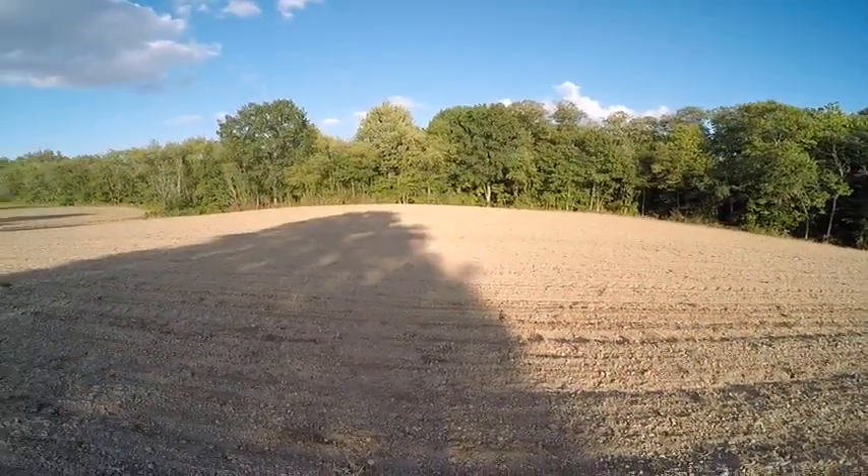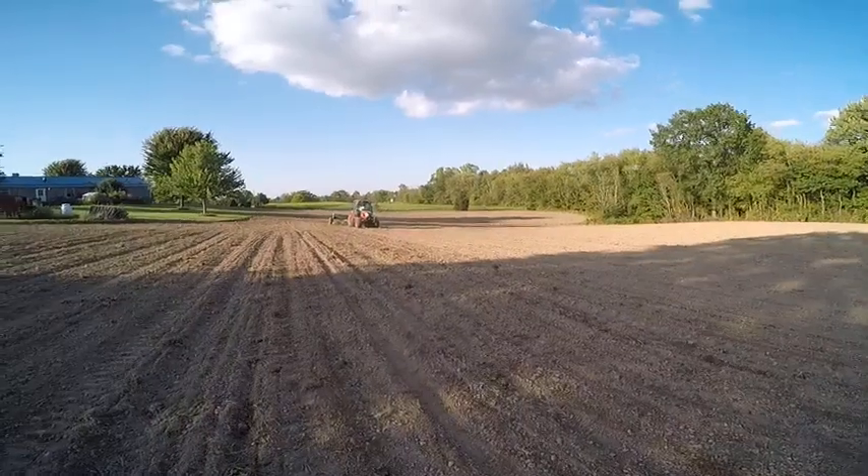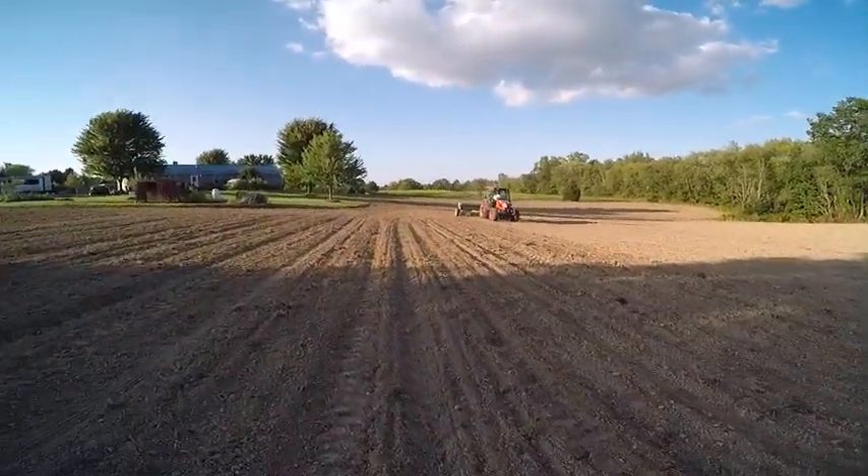We'll have this planted in the next five or ten minutes. You can go faster, but it's not like you seed every day here.